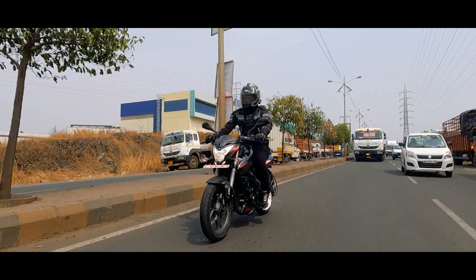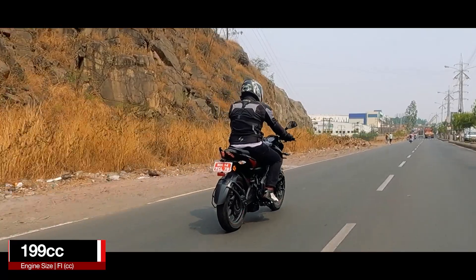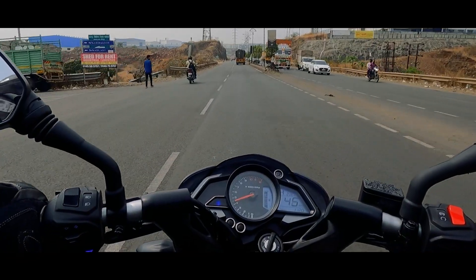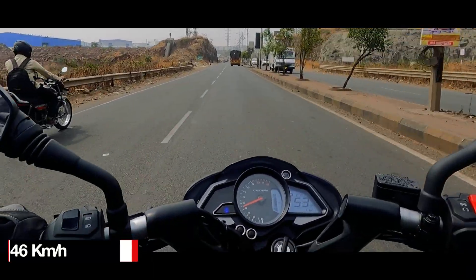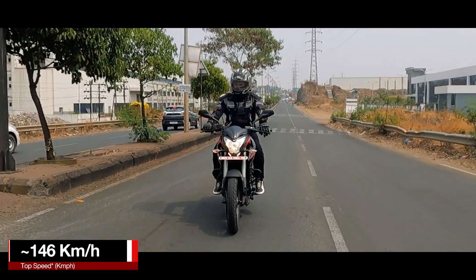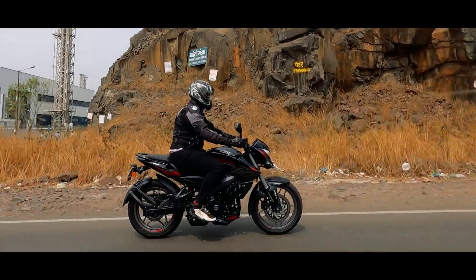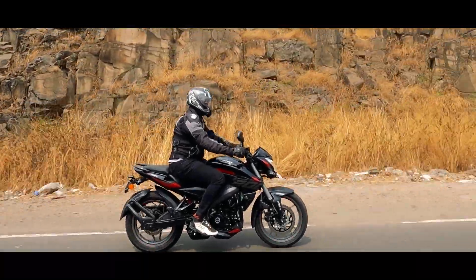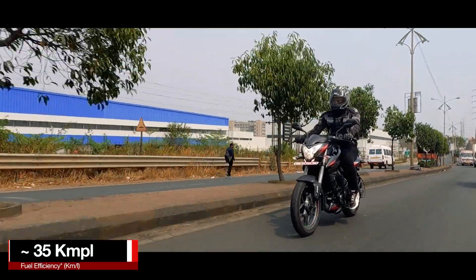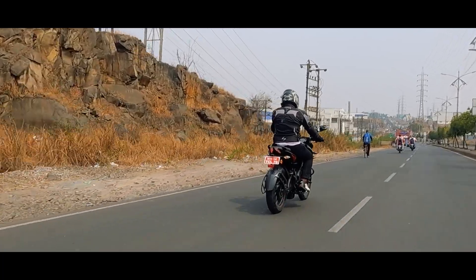Nothing has changed in terms of engine as well. It is the same triple spark liquid-cooled engine that we have always known, churning the same power and torque figures. The engine is refined and rev-hungry — I really like to push it to its limit. With the new lighter alloys and front suspension, the power-to-weight ratio has increased, which somewhat contributes to better performance. The power delivery is still linear and it is a rev-happy motor. Along with being sporty, the engine is efficient enough to not disappoint you with the figures it can deliver being a 200cc engine.